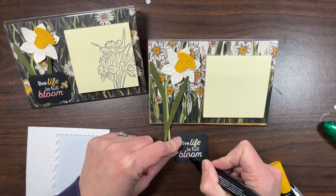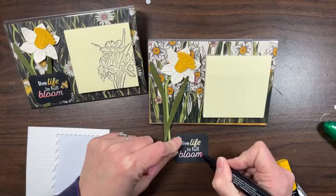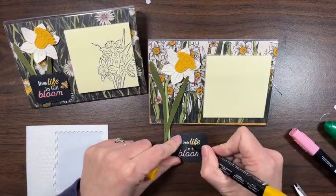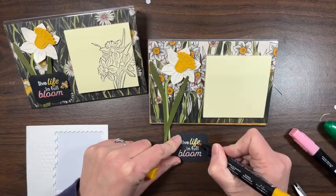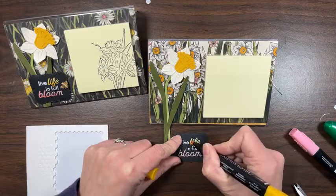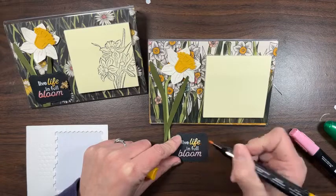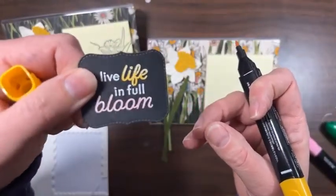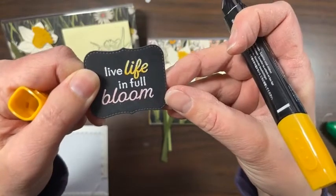Since this is on black cardstock, if you go off the letters a little bit you shouldn't be able to see it. I'm going to go over this again but just the bottom half — looping where the letters connect, just over and over, dragging it up a little bit but really getting that bottom edge. That really gives it some fun dimension. You can see the difference between the yellow and the pink — hopefully it's showing up on camera.